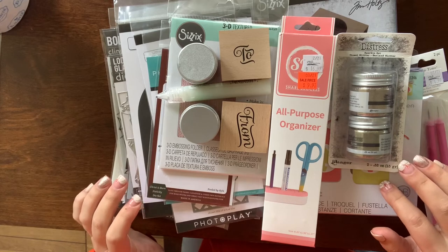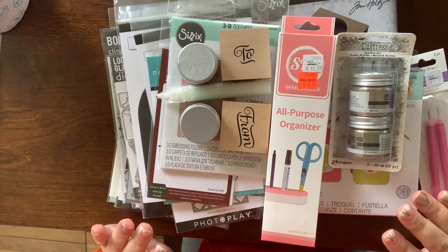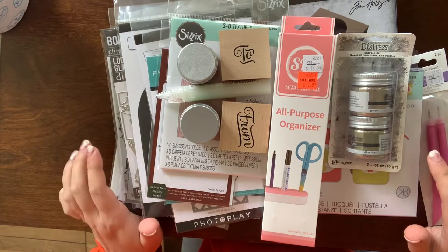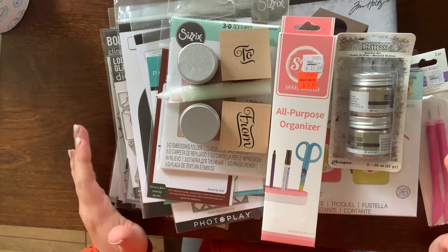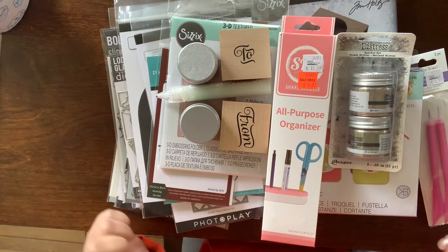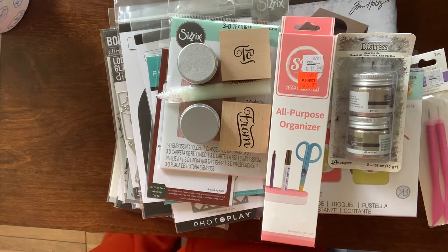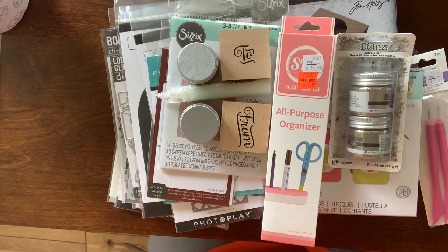This first haul is from Crafter's Warehouse in Boise, Idaho. I had to go up to Boise for a soccer tournament and one of my all-time favorite places to stop is Crafter's Warehouse. I know there are only a few throughout the United States — maybe five or less. I like them because they carry a lot of name brands that generally you can only find online or at a local scrapbook store, and unfortunately I don't have one near me anymore.